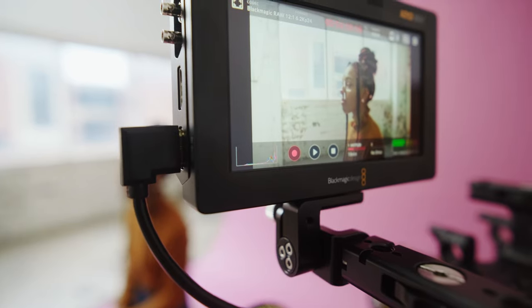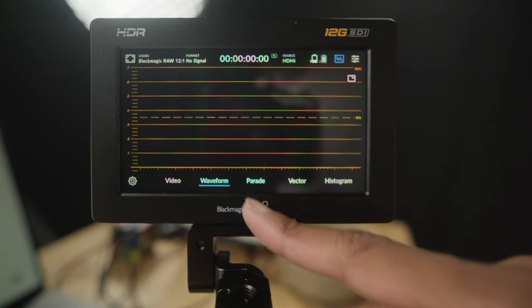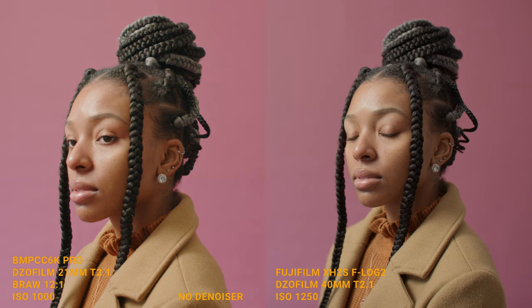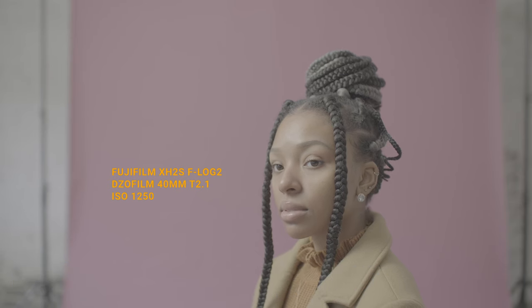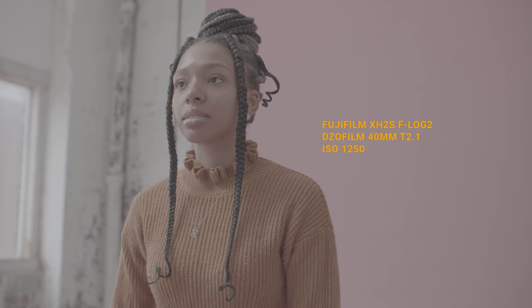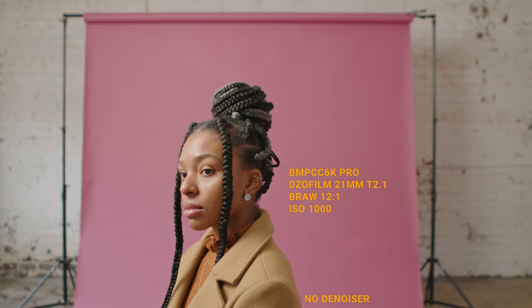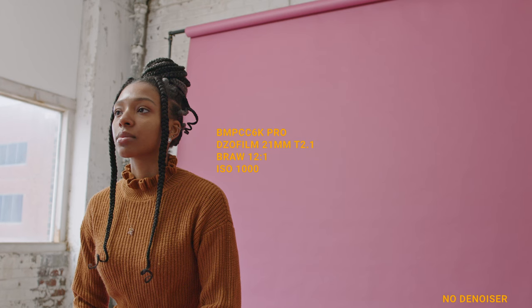The tools coming out of the Video Assist are really great — you have histogram, false color, and waveform, which will help you expose properly for highlights when you need to. I'm no colorist, so for this test I shot them as closely as possible. Note the XH2S has the Metabones Speed Booster on it, giving a little more shallow depth of field, but it doesn't affect color. For F-Log2, I used LUT Co natural REC 709 LUT with some white balance and contrast tweaks. For the 6K Pro, I used Dehancer's REC 709 conversion LUT, then matched them both.